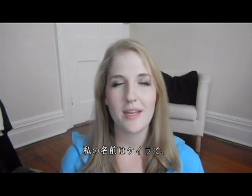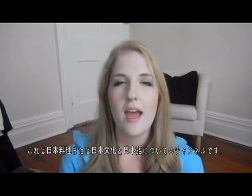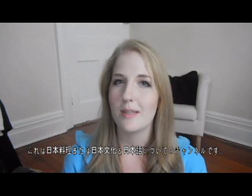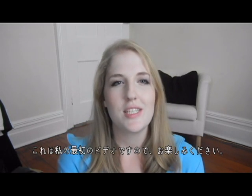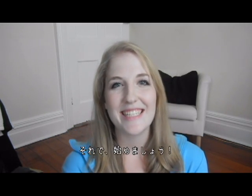Hello everybody and welcome to my channel! My name is Kayla and this channel is going to be about Japanese cooking, and I'm going to be throwing in some cultural and language lessons as well. This is my first video, so I hope you enjoy — let's get started.